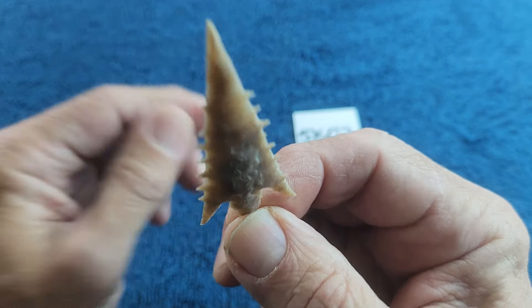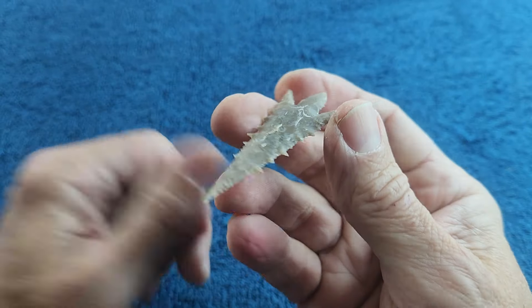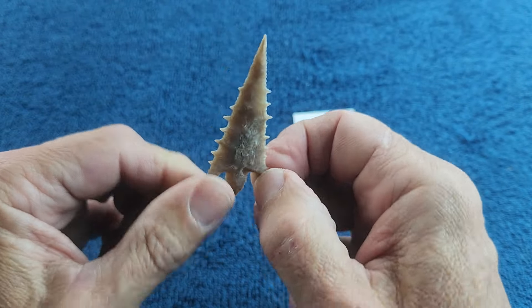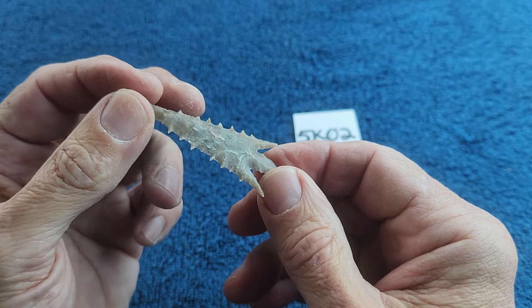I'm trying to remember where I got it from. I think I got it from the roadside — I think this is one of the pieces that I self-collected. It has that grayish look to it that a lot of the stones I self-collected have; they have that grayish tone.